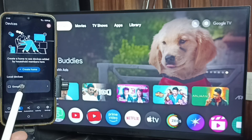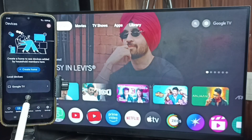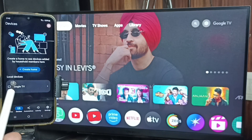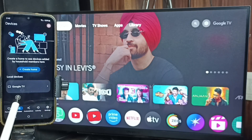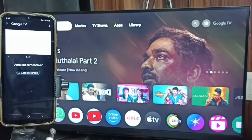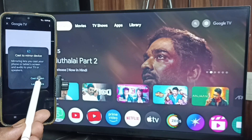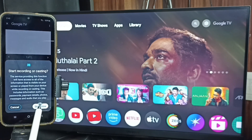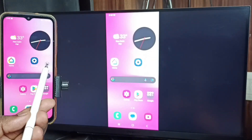Tap on the Devices tab. Here you can see 'Google TV' — that's the name of this TV. The Google Home app will automatically search and detect a Google TV or Android TV on the same Wi-Fi network. Tap on the TV name, tap on Customize Screen, tap on Cast Screen, then tap Start Now. See, it's working!